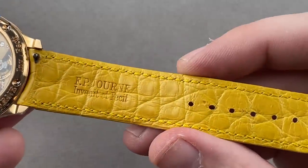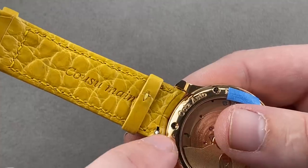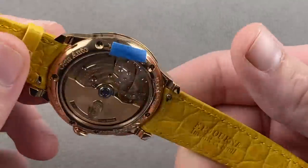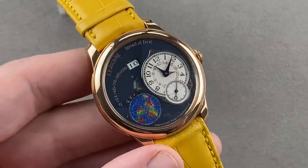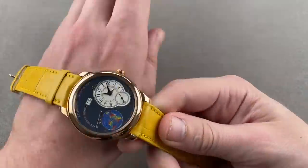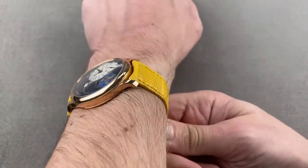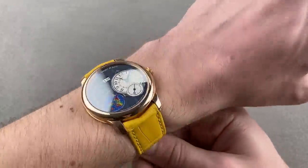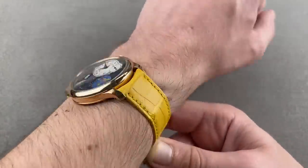Despite the day-glow color of the strap, it is an F.P. Journe factory strap — you get all the toys, including the pull-tab spring bar, alligator on both sides, and it's fitted with a full rose gold pin buckle made by Journe. Journe makes dials, cases, and movements. As with de Béthune, there's a lot of integrity to the brand because F.P. Journe only makes watches that he would like to own, and puts all the money back into the company to build a better product.